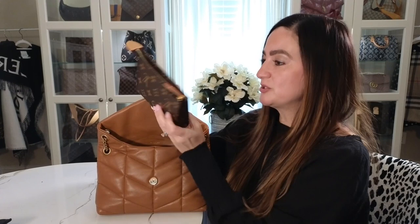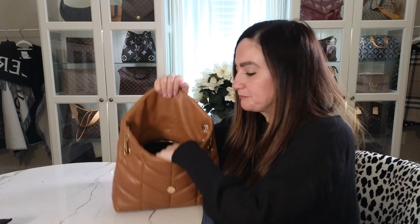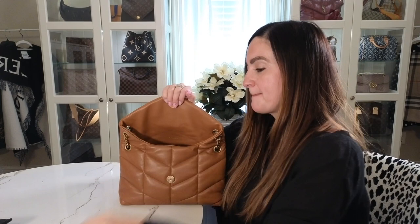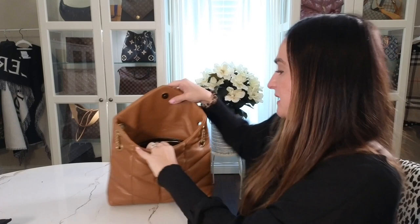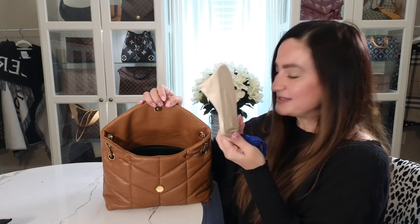I'm going to show you what fits inside by putting things in. I'll start with the Toiletry 15 from Louis Vuitton — super full as you can see — putting that in. Then my Recto Verso, my Louis Vuitton eyeglass case, a checkbook, a key pouch — it's all going in really easily. I put the key pouch right on top, and then I also have sunglasses that I carry with me, putting those inside as well.